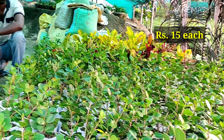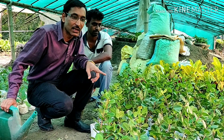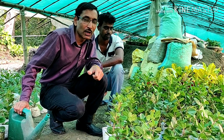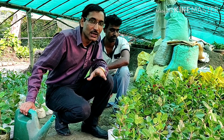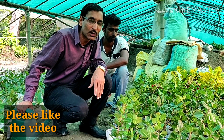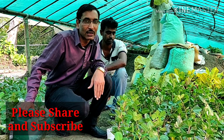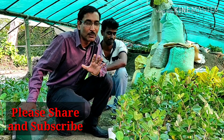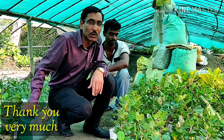Bengal Nursery is selling these plants for just 15 rupees per piece. Hope you enjoyed the video — taking cuttings is a very easy process you can do in your own garden. If you like the video, please give it a thumbs up and share with your near and dear ones. If you are new to my channel, please subscribe — I'll be covering many flowering and foliage plants, cuttings, grafting, and more. Thank you very much!